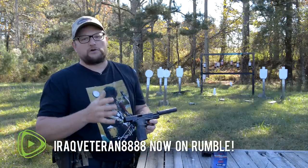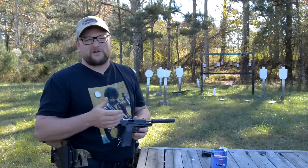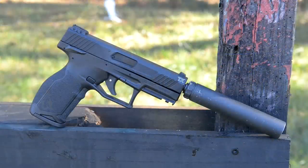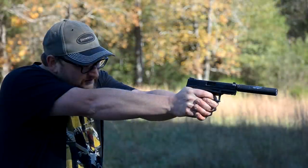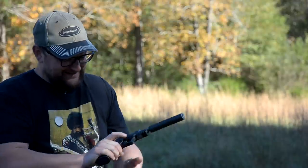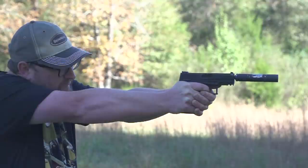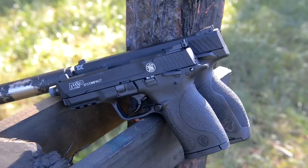You know we love our suppressor hosts here on the channel. .22 pistols are so much fun to play with and there are so many options out there. We're going to be checking out this little Taurus TX-22. Tim from Military Arms Channel turned me on to this particular gun and spoke some relatively high praise of it. So we're going to put it through its paces today. This particular unit was procured from Gun Zone Deals, who sent it out for us to evaluate.